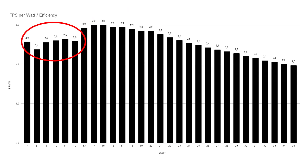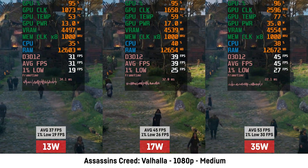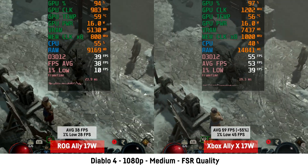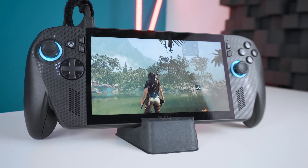Minor fluctuations at lower wattages may fall within the margin of error. Overall, the biggest improvement of the Xbox LIX and its Ryzen Z2 Extreme is efficiency at medium and lower wattages — delivering better graphics at the same fps or noticeably higher fps with the same graphics compared to the Z1 Extreme. The Lunar Lake chip in the MSI Claw 8 AI Plus is a close competitor, but both are beaten by the larger Ryzen AI Max chips even at medium or lower wattages.